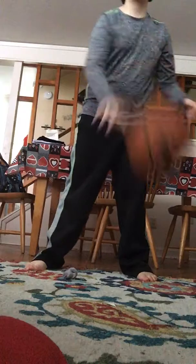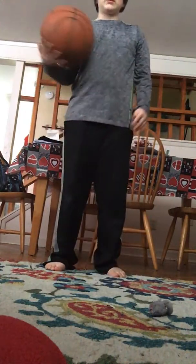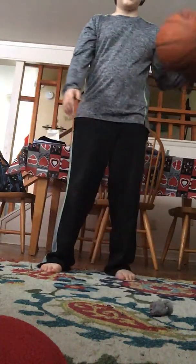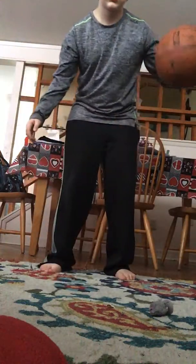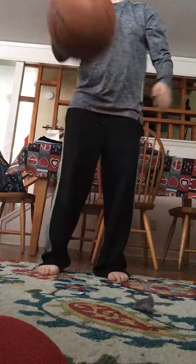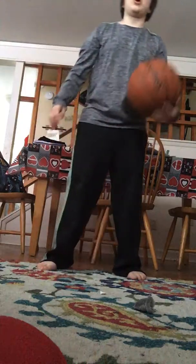Another thing you can do instead of using one hand is going back and forth with the hands — dribbling back and forth with the hands like this. And never look down at the ball; look up at all times.